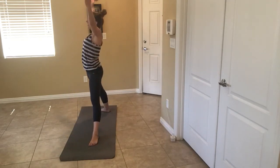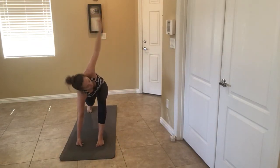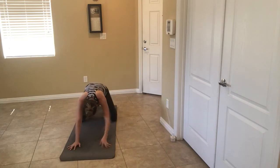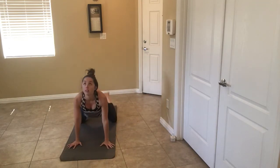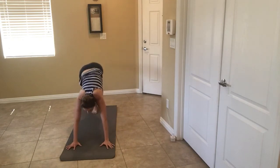Swing it forward. Let's do singles. Hand comes down, child's pose. Knee comes in. One more — singles.